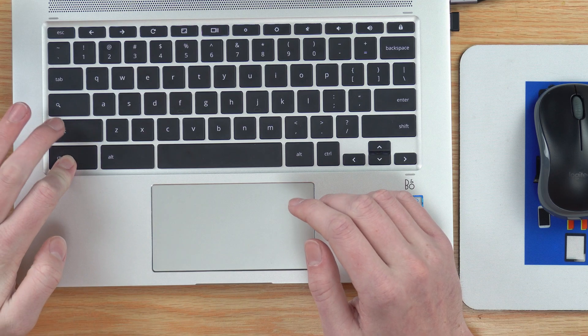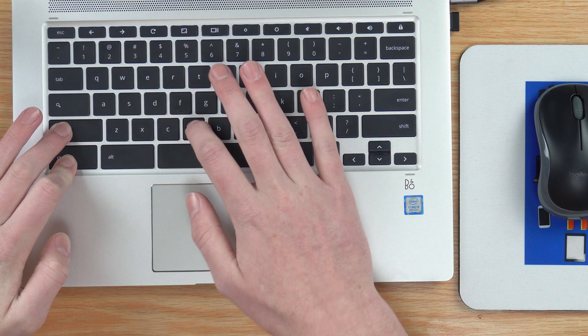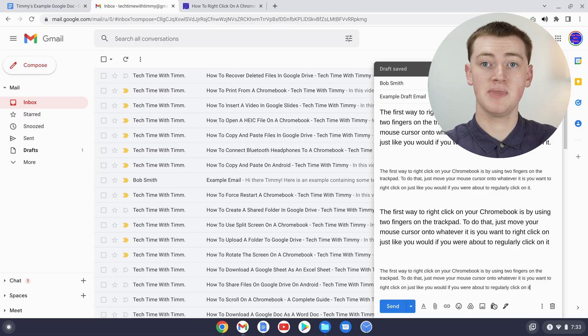Press V while holding Control and Shift, and now the text is pasted as plain text. It will look like it belongs in the email, and you can use these keyboard shortcuts to copy and paste text pretty much anywhere.